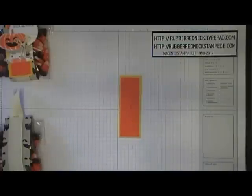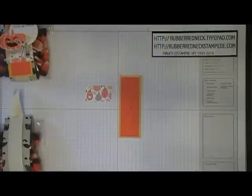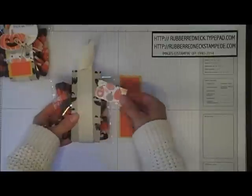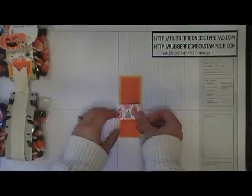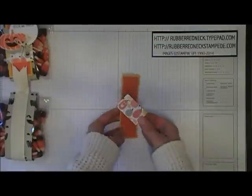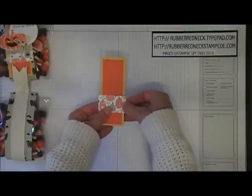Cut one piece of the Motley Monster Designer Series paper in the pumpkin pie pattern, cut at 1 inch by 1¾. This is as wide as the wrapper for your Sahara Sand. When you glue this to the Tangerine Tango and crushed curry, it's going to overhang on the sides, so be sure to only put glue in the center and leave a little bit on the ends without glue.